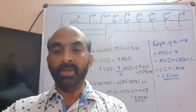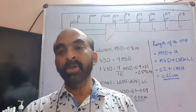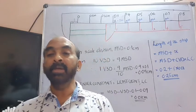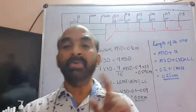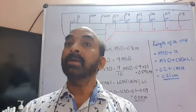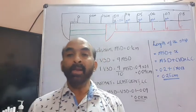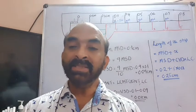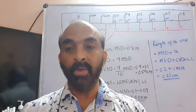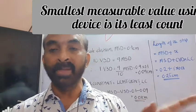Think about a meter scale. A meter scale, which is of 1 meter length, has been divided into 100 equal portions. Each division is called 1 cm, or 1/100th of a meter. Each 1 cm is further divided into 10 equal portions, and each portion will be 0.1 cm or 1 mm. Using a meter scale, the smallest length you can measure is a millimeter, or a multiple of millimeter. That is called the least count of a meter scale.